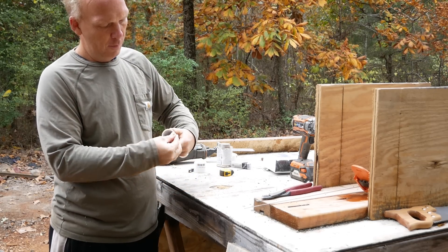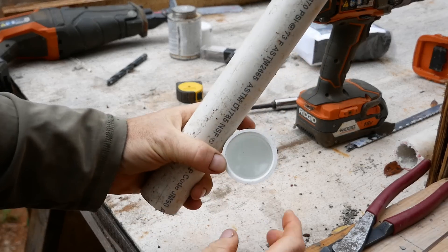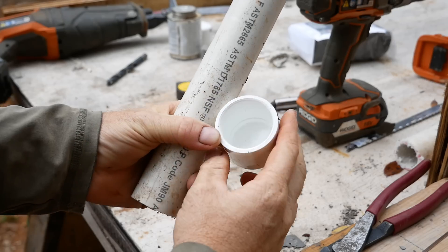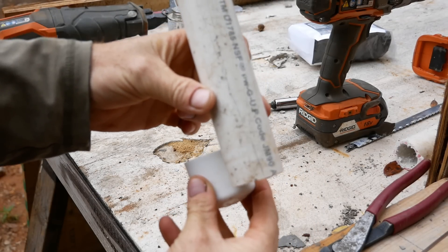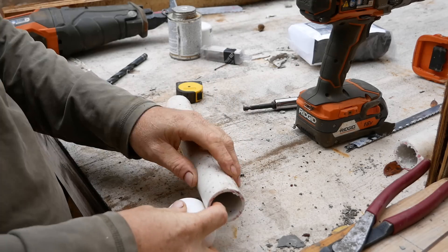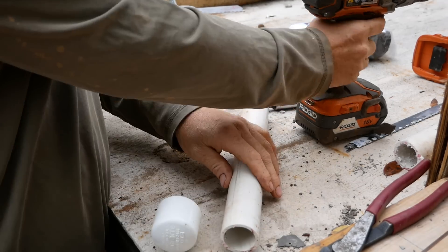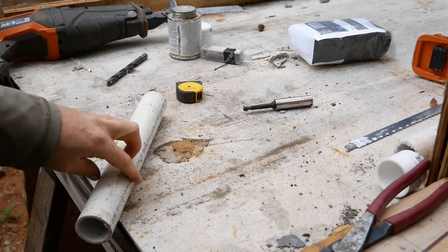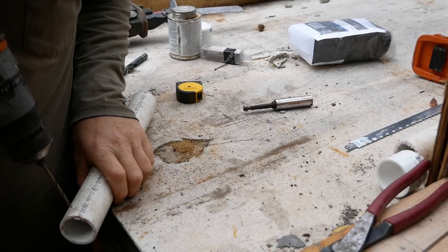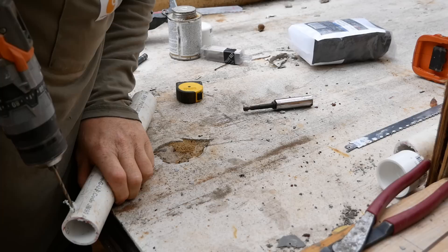Notice the depth that the PVC fits into the pipe cap — we're going to drill holes, and we want to be certain that when we slip the PVC pipe on, the holes will be covered by the cap. Starting very near the bottom of the pipe, drill your first hole through the first side and directly through the opposite side.